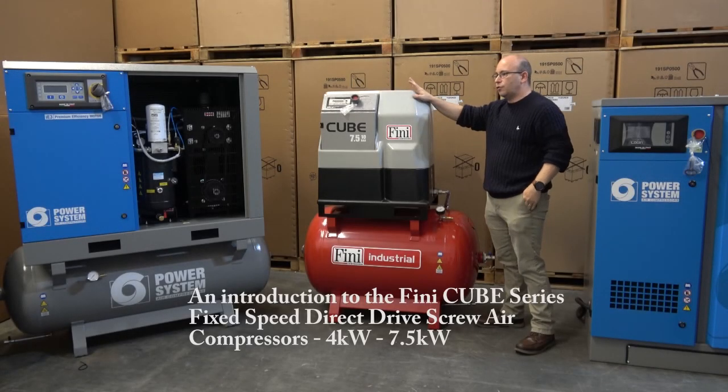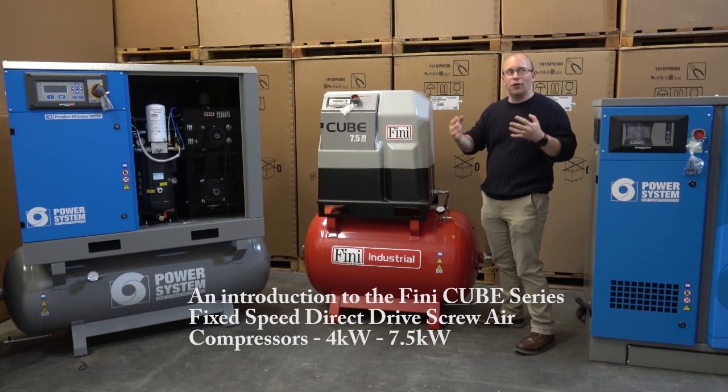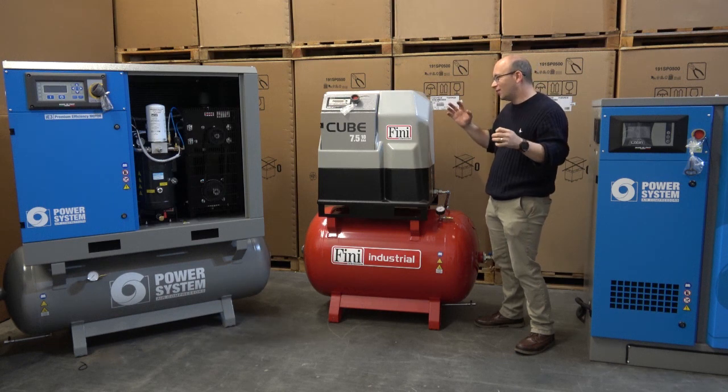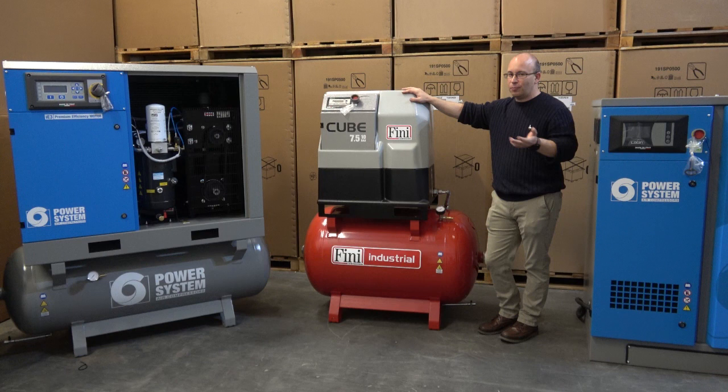This machine comes in three sizes: four kilowatt, five and a half, and seven and a half kilowatt. Our range is quite diverse already — there are a lot of different options. So what really does this offer over and above what we've already got?